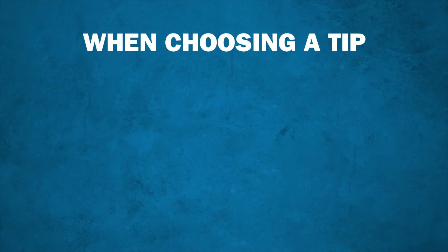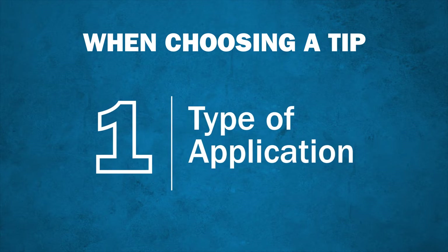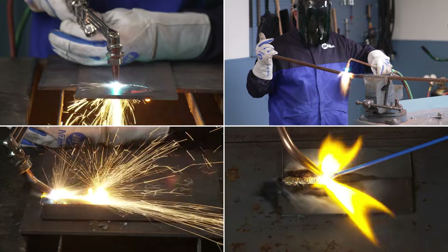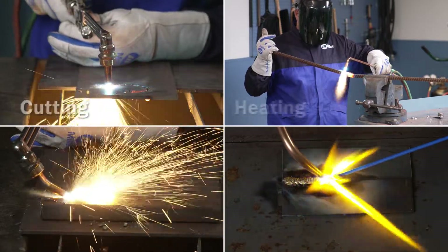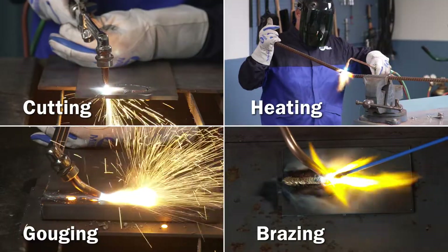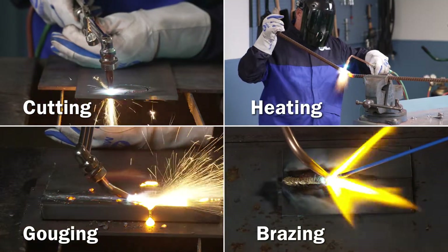When choosing a tip, you will first want to decide what type of application you'll be using it for. There are many considerations when choosing the right tip for your application. Whether you are cutting, heating, gouging, brazing, or welding, each process will require a different style of tip.